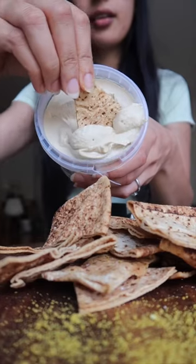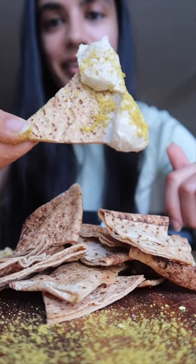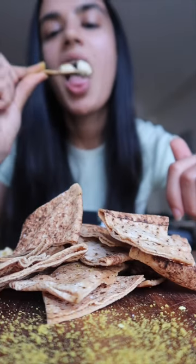Then I get a little bit of hummus, my dad's special spice mix, and together they're just amazing. And the spice mix is finally available on Amazon America.